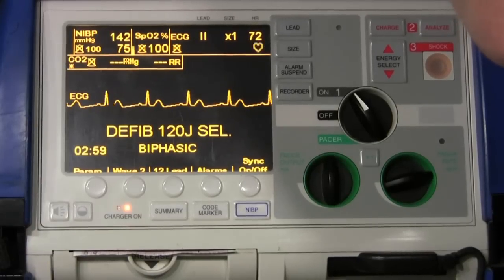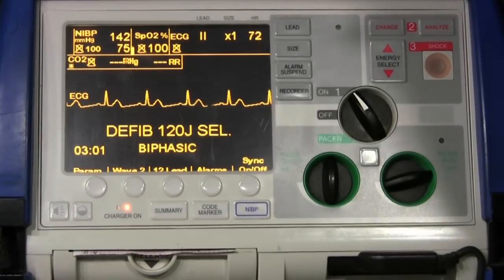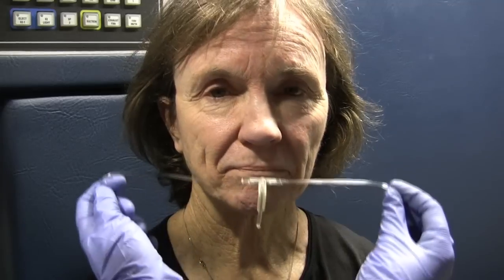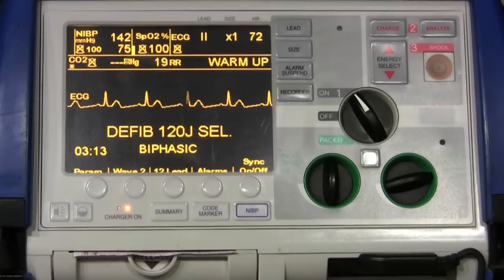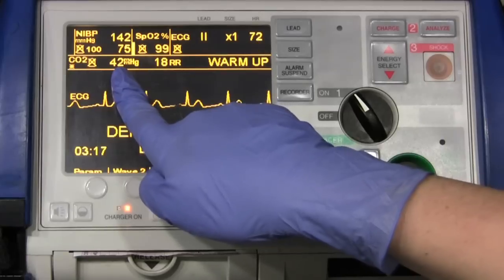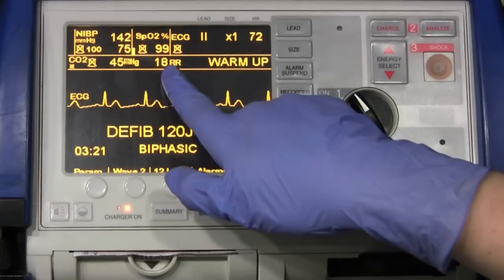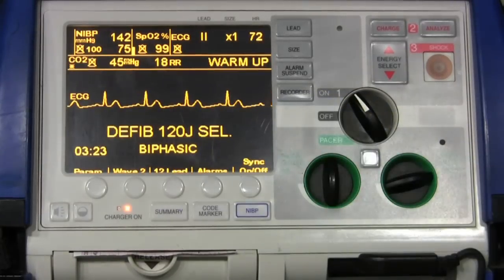We're going to go ahead and hook up our CO2 — plug it in the back here. It says it's warming up. We're going to put the nasal cannula on the patient and wait for our numbers to appear. There we go: 42 millimeters of mercury, and a respiratory rate of 18.